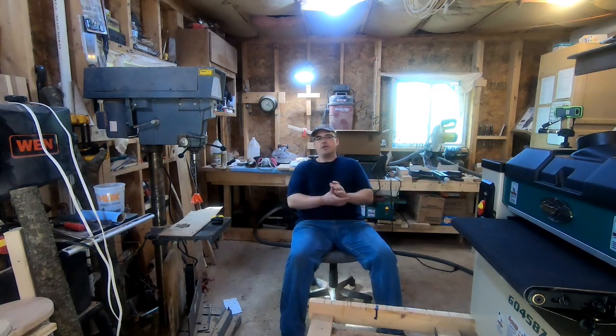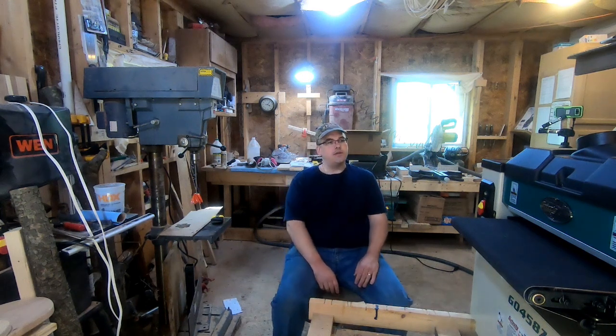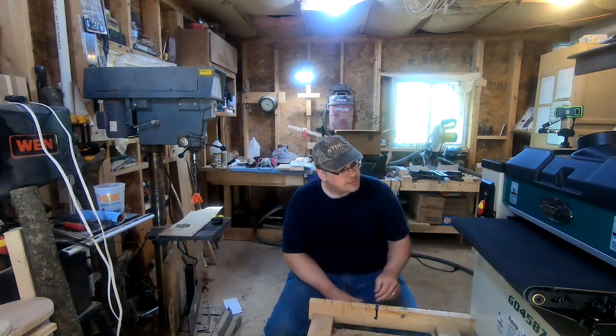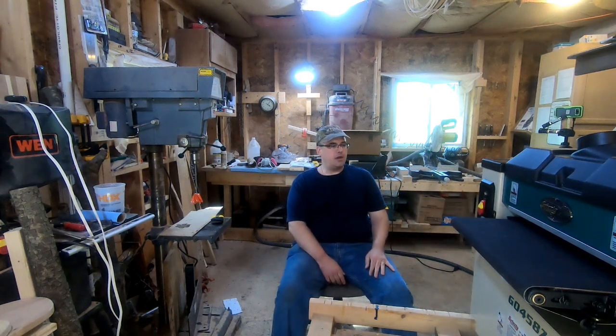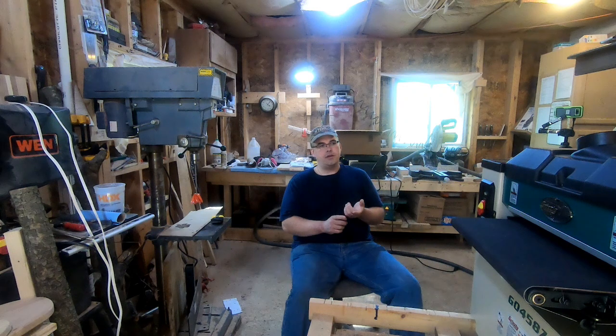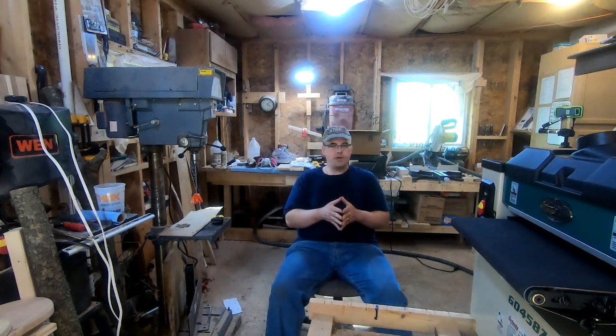Hello everybody and welcome back to Glass and Berry Designs. Glad you're able to join us and we're blessed to have you. One of the things we're going to be doing today — jumping right in — we're setting up the new drum sander. I've got to build the base for it, get it set on the base, and hopefully power it up and get it running today. We've got a lot of cutting boards we want to run through it.